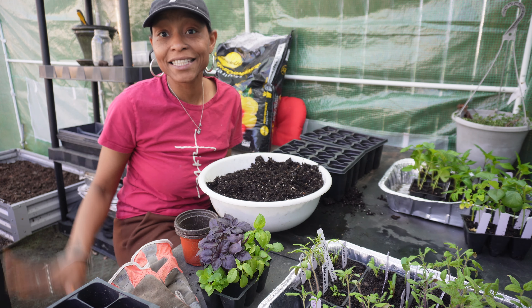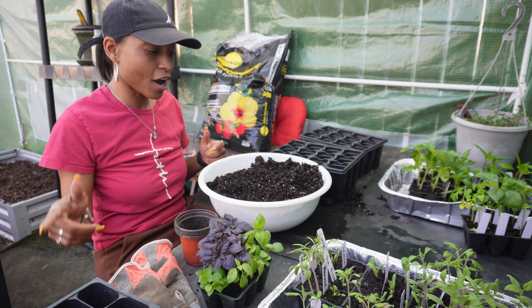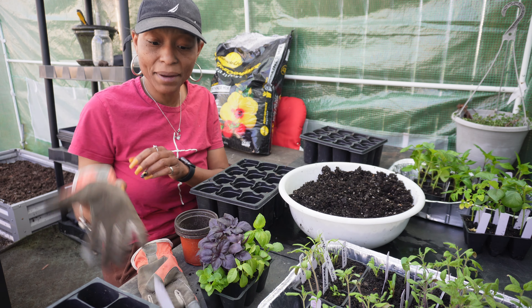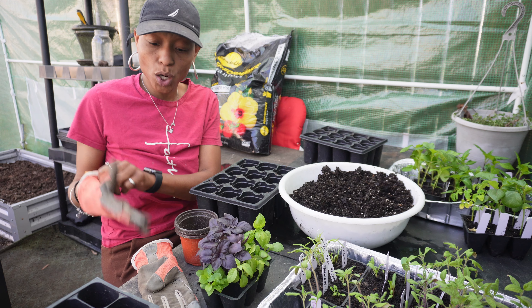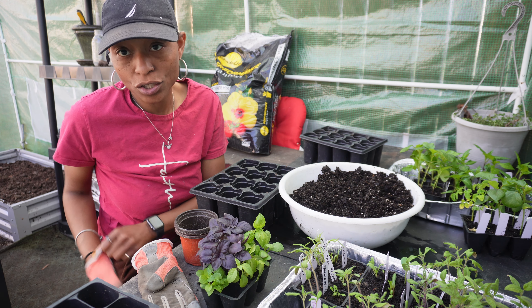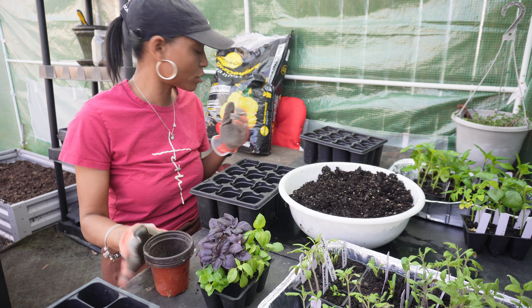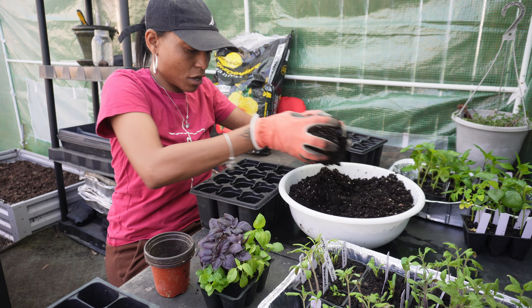I'm out in the greenhouse sitting on my Home and Garden tree stool, which I love. I like the fact that it is so movable, so light, and I can use it pretty much anywhere. I really love that about that garden seat. If you're interested, there's a link down in the description below. I can use it all over the garden.